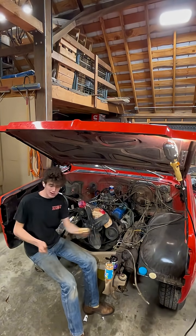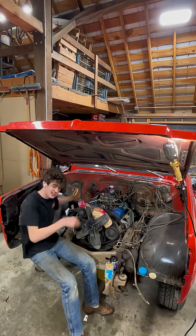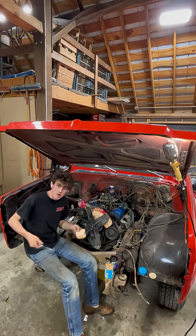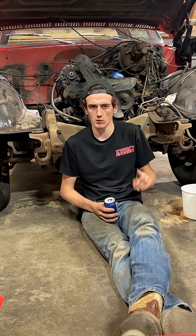As of sandwich number one, I've got the whole front off. I'm just gonna start disconnecting stuff and hopefully the motor will just fall right out the front for me. Sandwiches two, three, and four came and went — all in one sitting actually — but I did get everything disconnected I think. Hopefully I got it all, we'll find out.